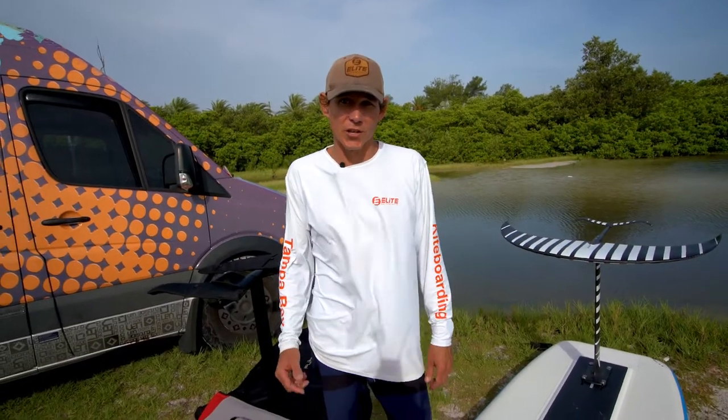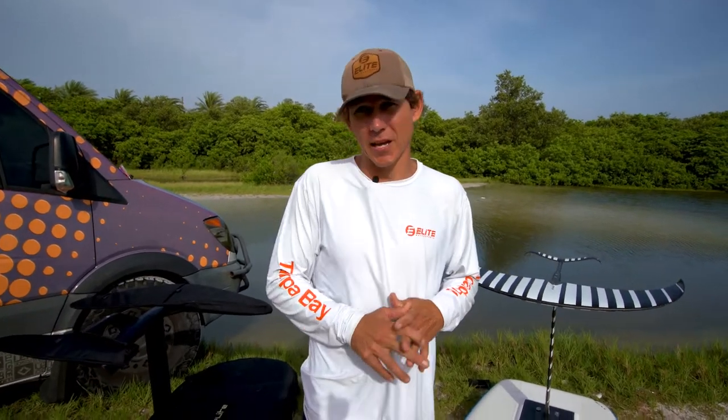Hey everyone, Aaron with Elite Water Sports. We are going to go over some wing winging basics — how to ride foils, positioning, how to ride the board, some do's and don'ts, some safety — just everything that we go over in a lesson when you come out to the beach with us.